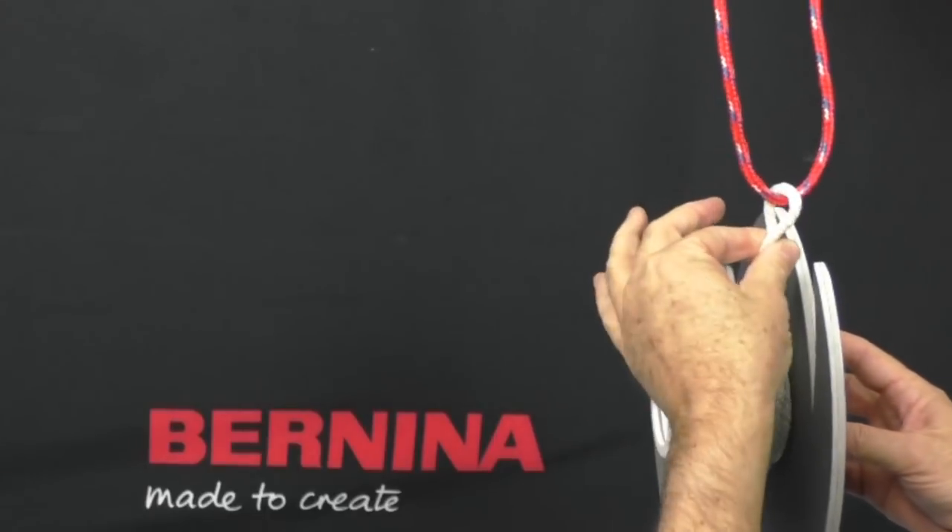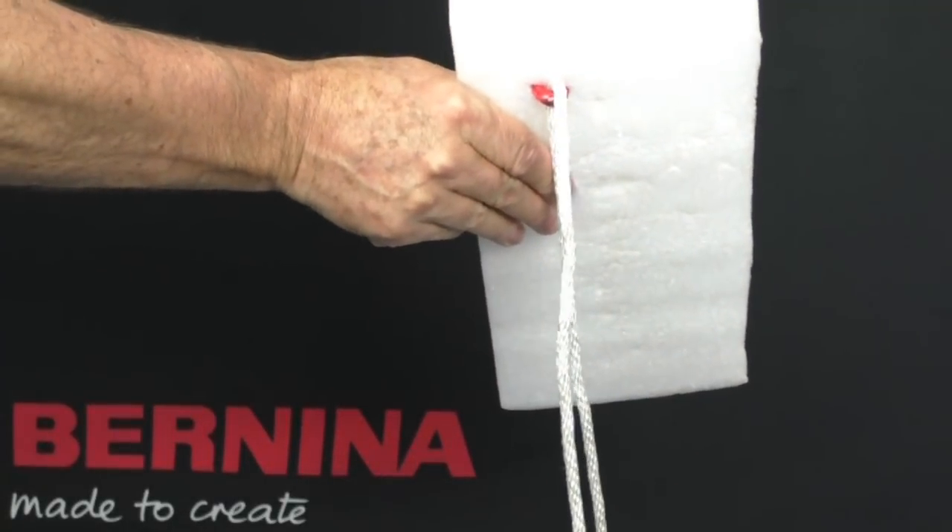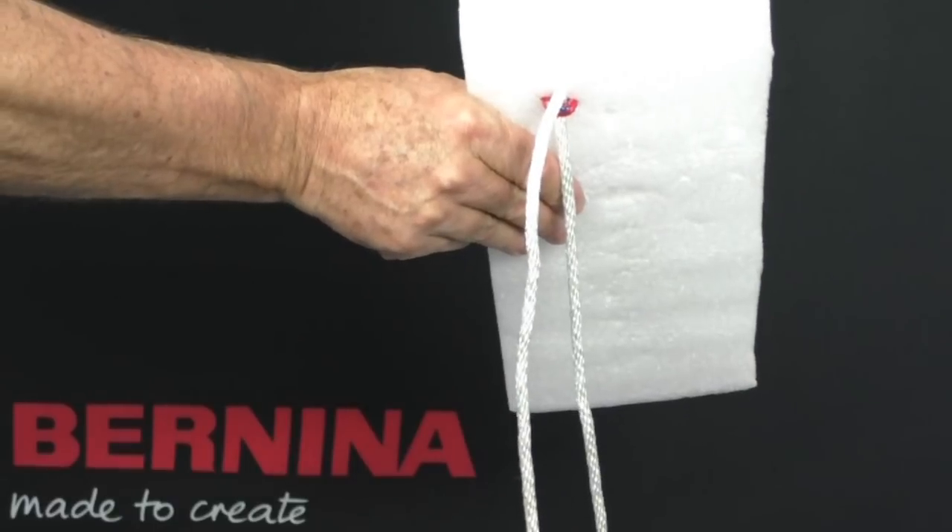The take-up lever will then move upwards and pull the thread tightly against the bottom of the fabric.